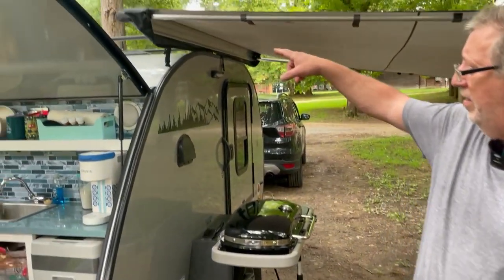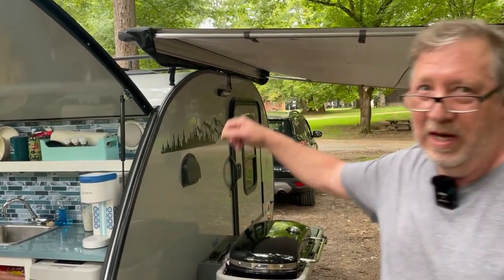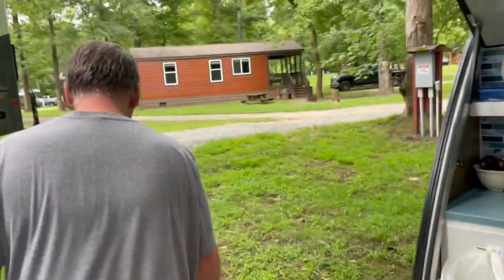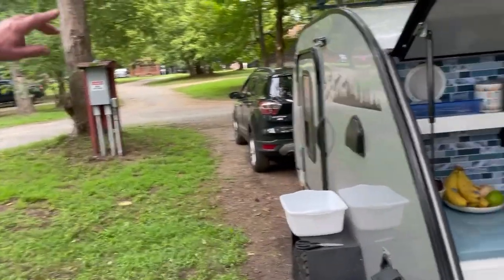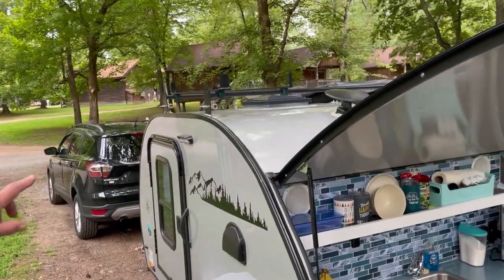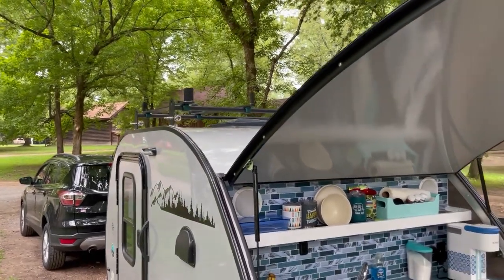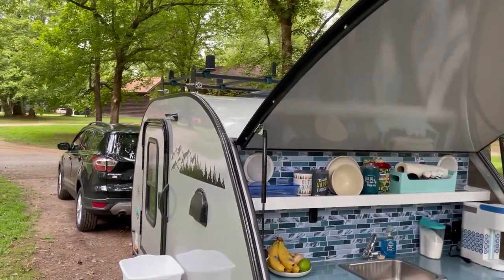I also made a rack for the grill on top. The rack up here is made specifically for that grill — I just throw it up there and strap it down. So you're carrying the grill up top when you're traveling? Yes.